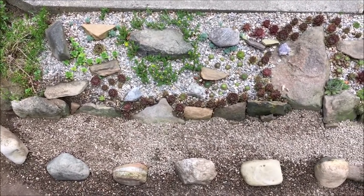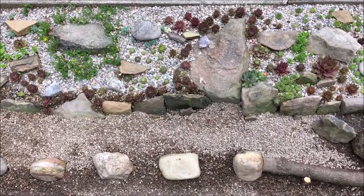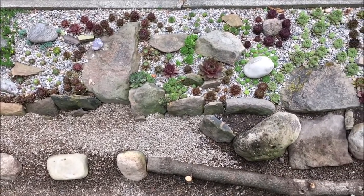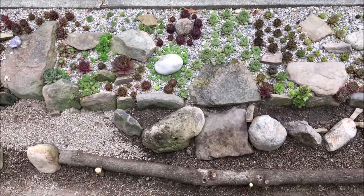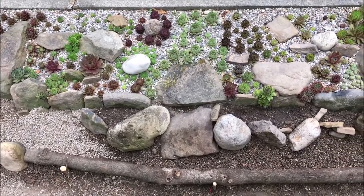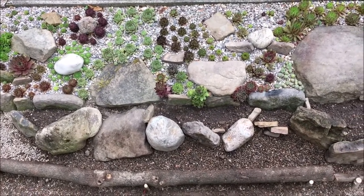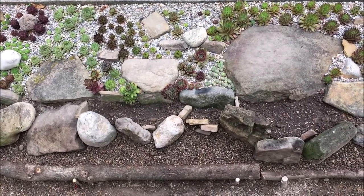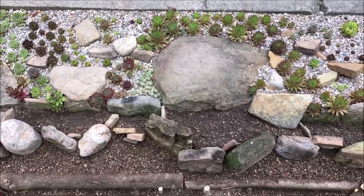I was just about finished with the rock garden and decided I wanted to add on to it. As is the case with so many of these projects, you think you're finished and then your imagination starts going and you want to improve things. That's how I operate — I'm always experimenting and messing with stuff. This didn't feel finished to me, so I've added on, as you can see, these little pockets right here.